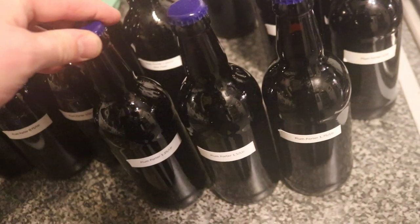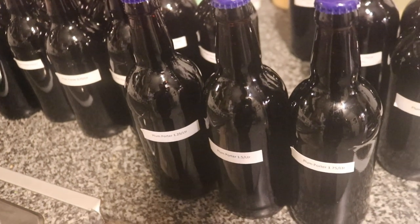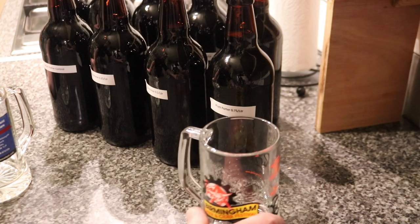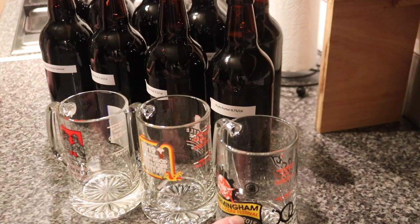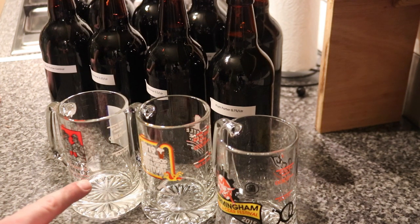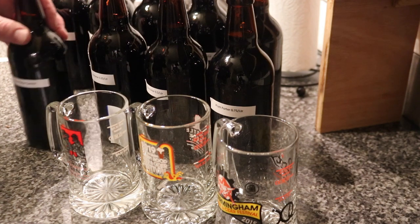Anyway let's get cracked into these plum porters and analyse them, see which is indeed the best. Roy's — whatever it's called — Plum Essence, Roy's Plums, whichever. Well let's put Roy's Plums into action. Anyway, let's get on with it. Whilst I don't actually have nine glasses that I can lay my hands on I do have three beer festival glasses. So we've got the Birmingham Cider and Beer Festival 2015, 2019 Robin Hood, and the 2015 Newark on Trent. So what we'll do is split these nine beers into three segments.